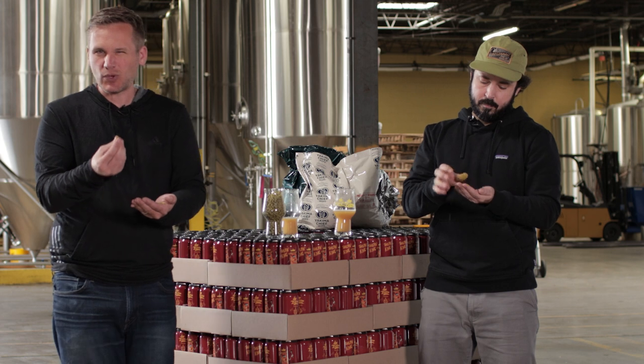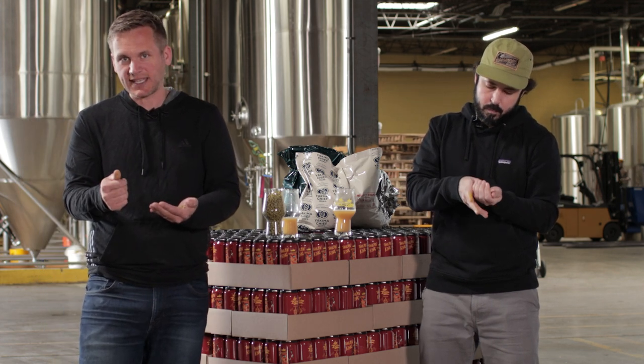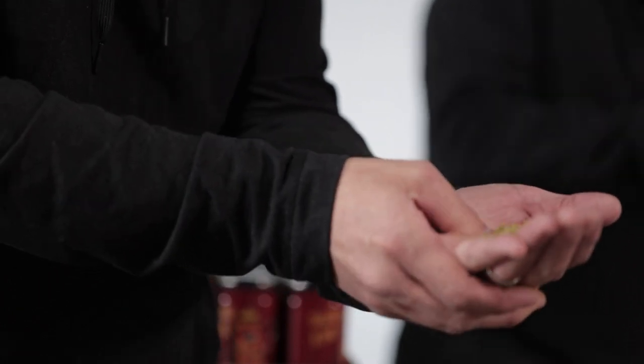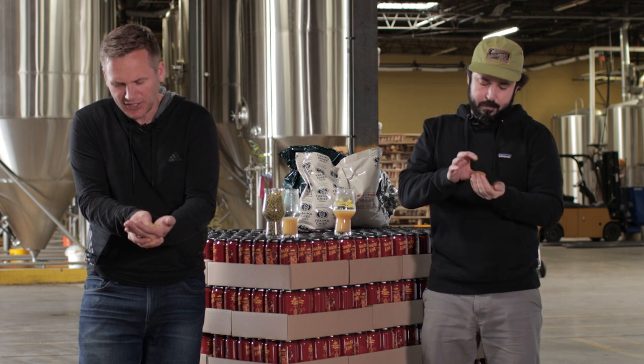Obviously you're not really squashing pellets — you're looking for the same things though. How oily is that specific lot? How soft is it? Which is usually the oils. What do you smell before, during, and after you kind of smash these things up? You can see in my palm here, most of it is dust. You can kind of move it around and use your other thumb to smash it in your palm.